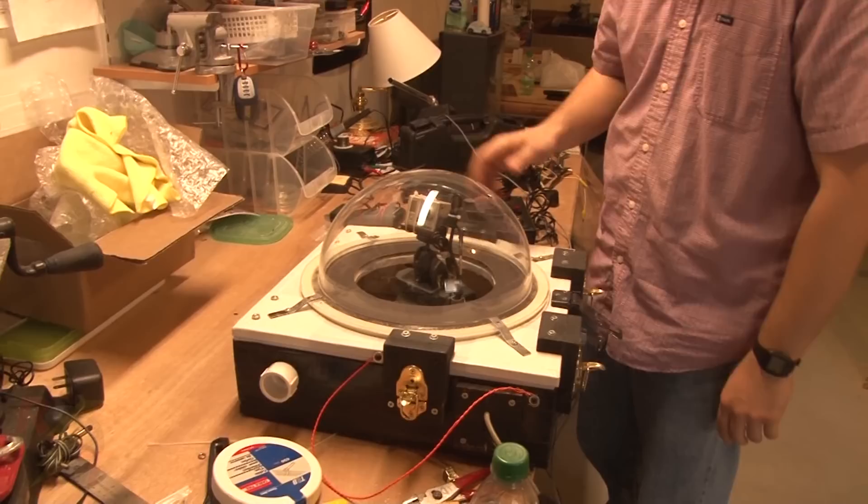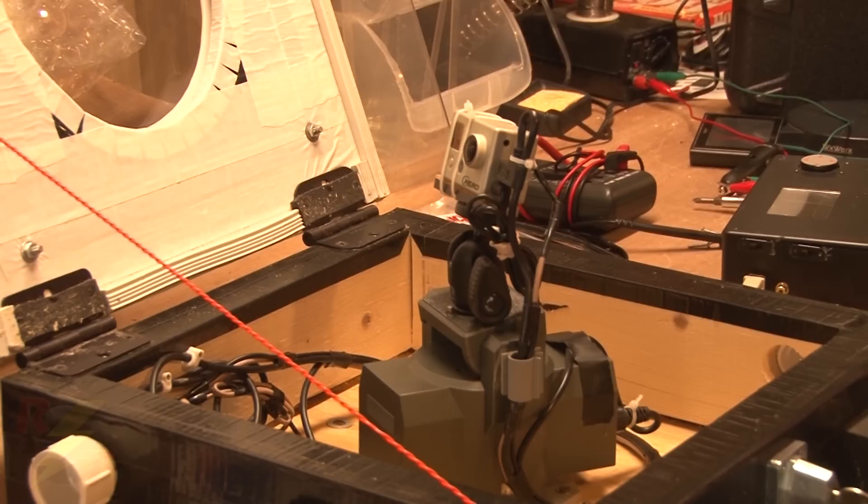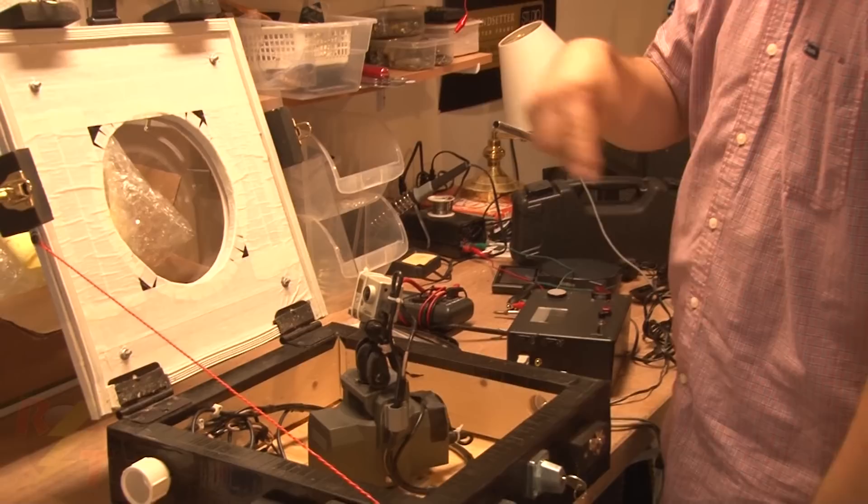This is our dome flash roof camera from last year. It's a GoPro HD camera in an acrylic dome. It's attached to a pan-tilt unit, so we can move the camera around remotely. We can record directly on the camera and feed that video back to a display inside the car so we know where to point it.